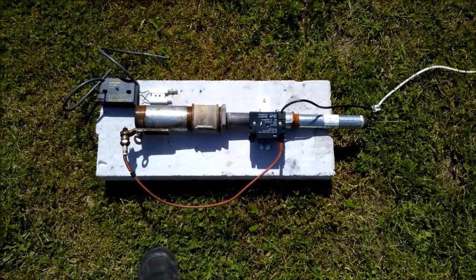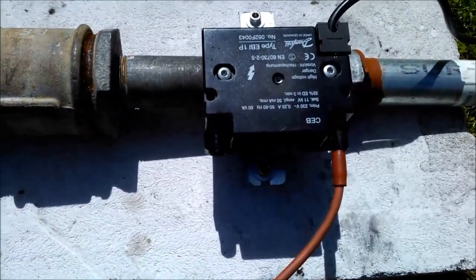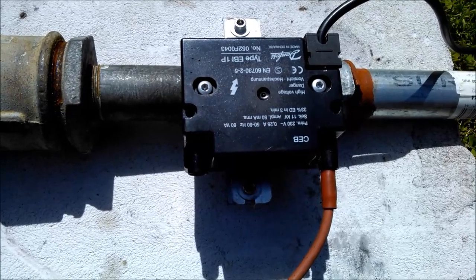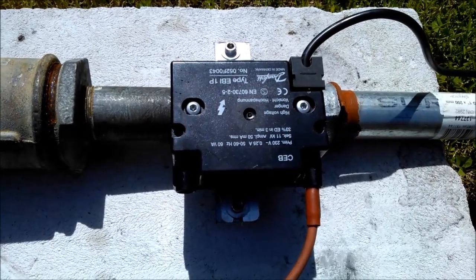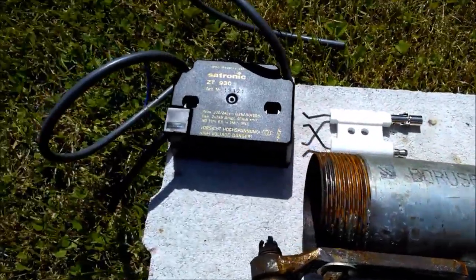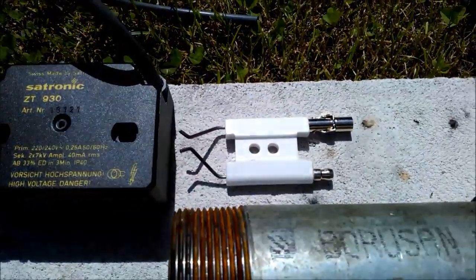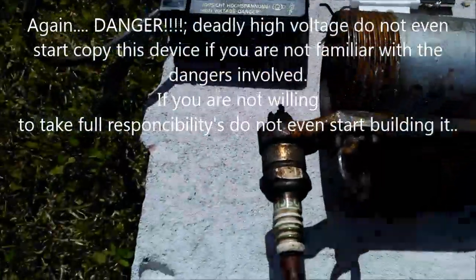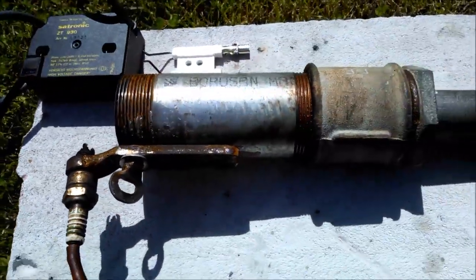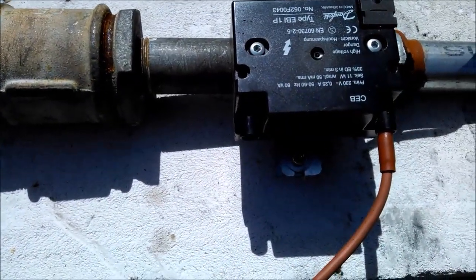Here I show you a simple flare with an automatic ignition. As an igniter I used a high voltage transformer from a gas or oil burner. Here is one example from Danfoss and here another one from Cetronic. For the igniter spark I use an ordinary spark plug — it's very simple — connected one end to the spark plug and the other end to the neutral.